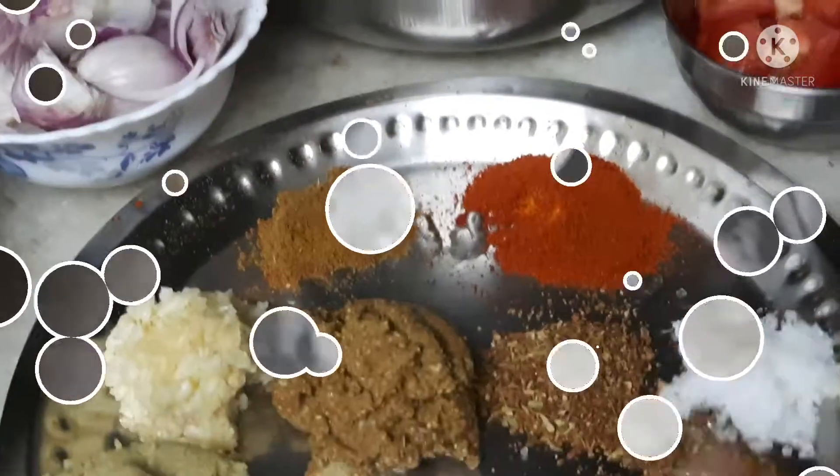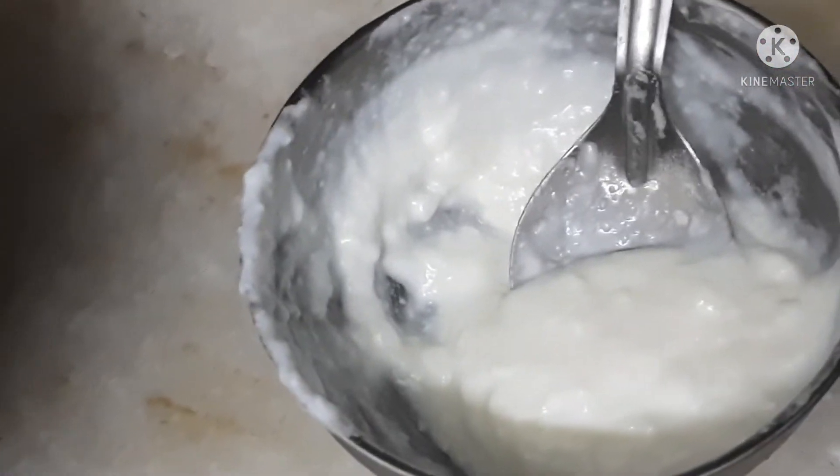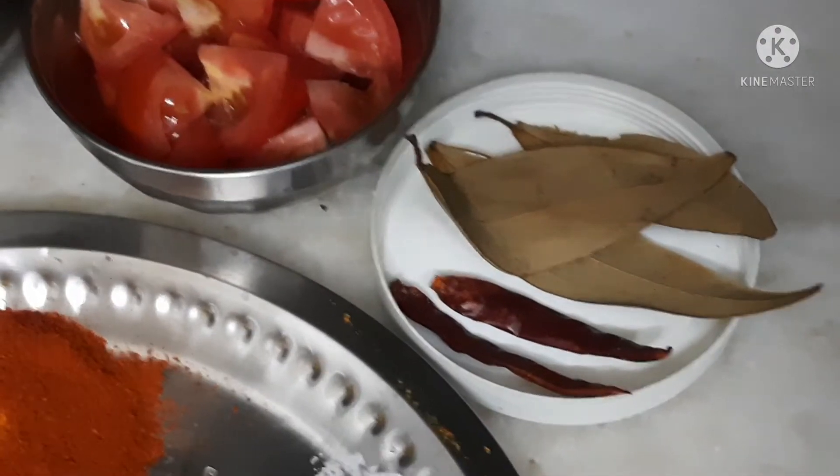This is the cherry onion. The ziru is the cherry onion. The tomato soup is ready.